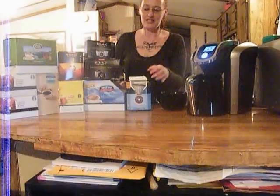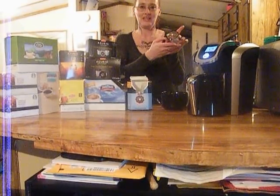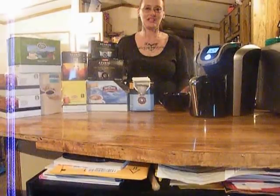It really brews a whole carafe of coffee within just a matter of minutes. And this right here is the Donut Shop Regular. There are also the K-Cup packs for just an individual cup of coffee. You can get four or six ounces for the single use. It is a great product to have.